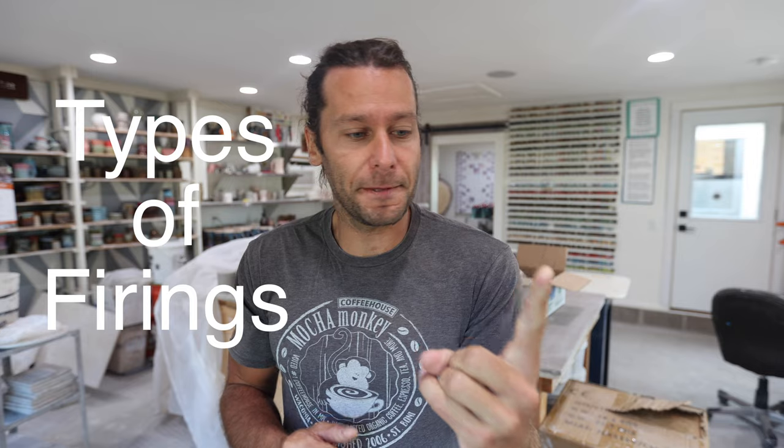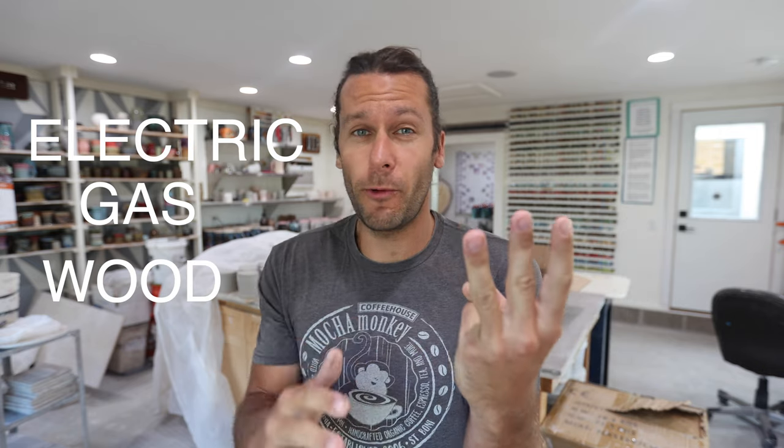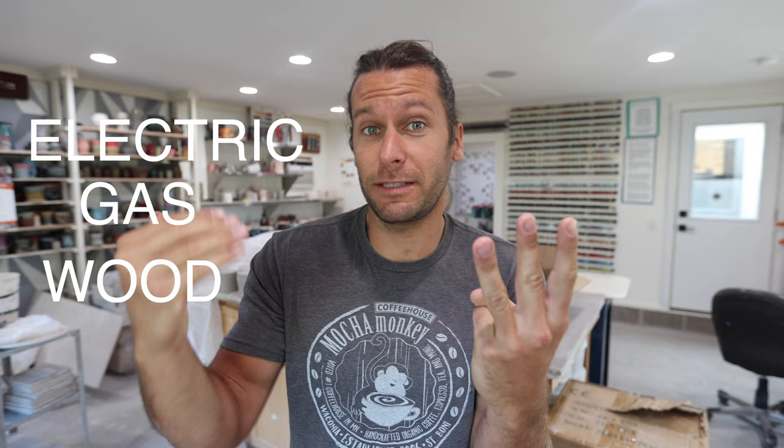Today we're starting with a video about the types of firing — the fuel types, the different kinds of kilns, pros and cons, temperatures, everything you need to know about the different types of ways to finish pottery. The fuel types of firing are electric, gas, and wood. There are really only three ways that most pottery gets finished.